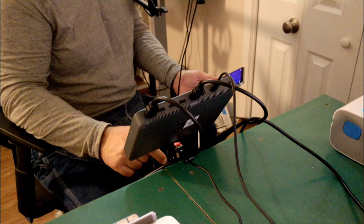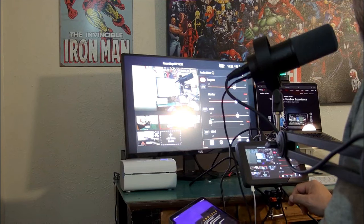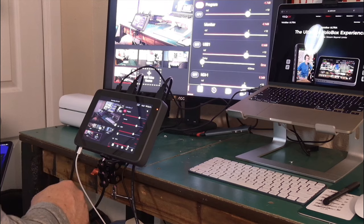I want to tell you, recording on this device is a dream. As a matter of fact, I am recording on this device currently. The YoloBox Ultra handles everything in 4K — I have a 4K HDMI camera, a 4K webcam via USB, and two NDI sources at 1080, all running into it, and it has not balked at anything.